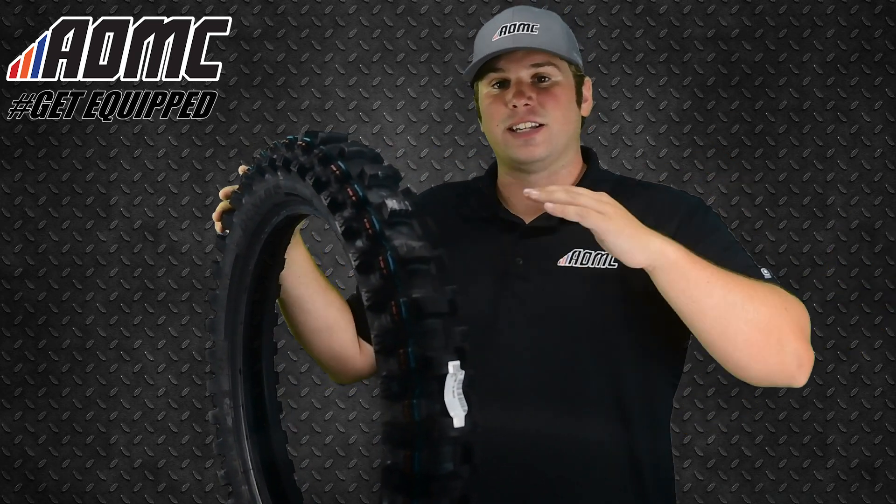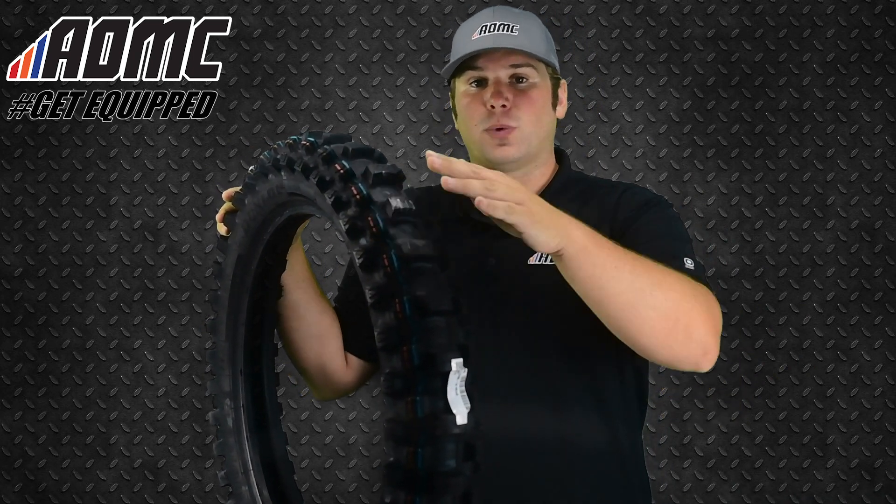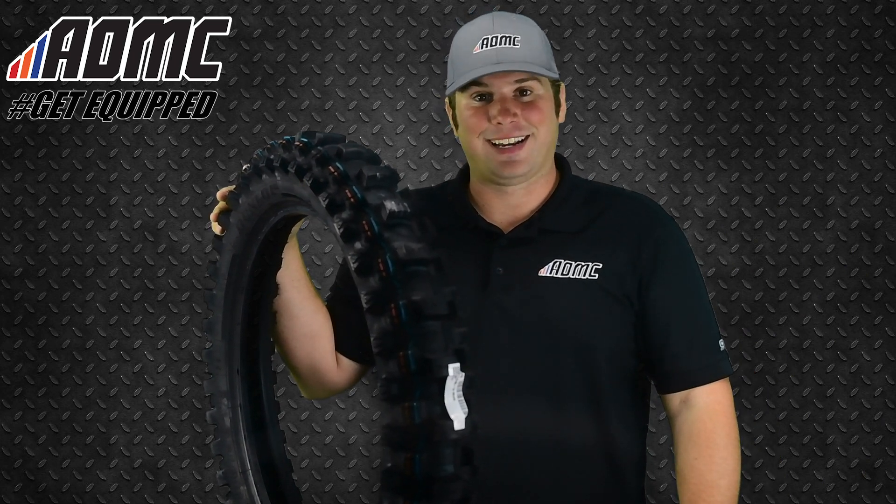So again, this is the all-new Geomax MX-33 from Dunlop. You can find more items like these as well as any other great products, parts, and accessories at AOMC.MX.